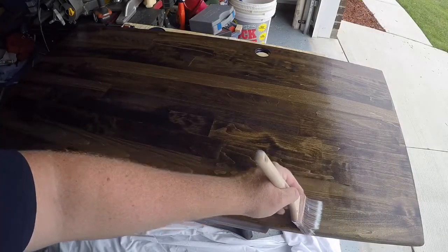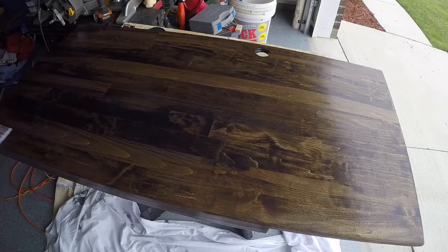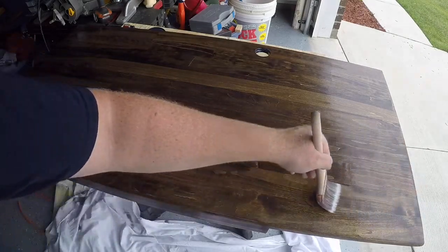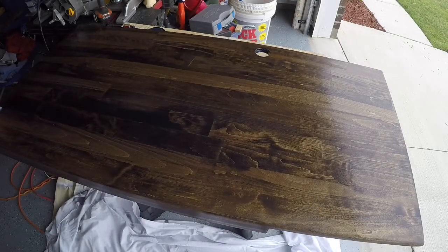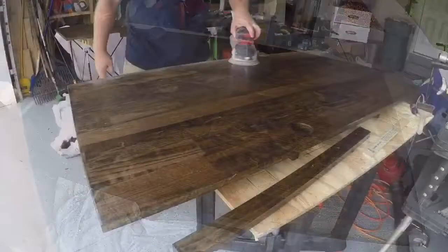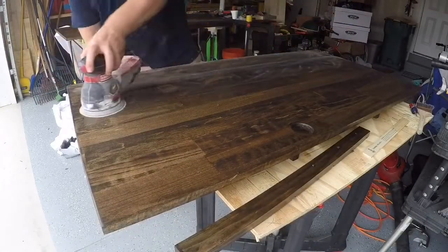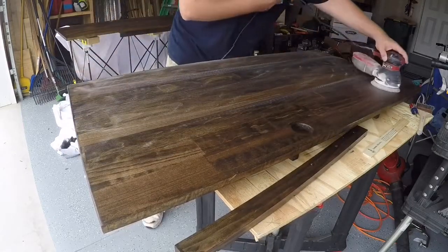When I've completely coated the entire project, I like to come back with a slightly damp brush along the whole surface from one side to the other. This eliminates any potential bubbles or extra product sitting on the surface. If you get too much on the brush, just wring it out in your can and continue. Once the product is dried, come back and sand between each coat — this ensures a nice smooth finish when you do your final coat.